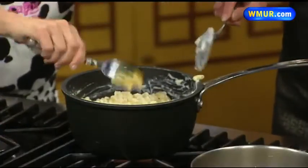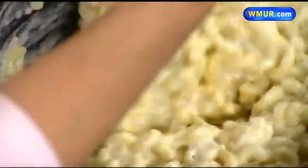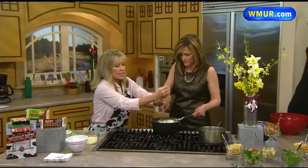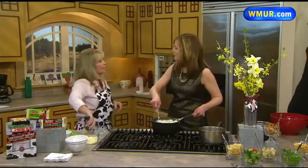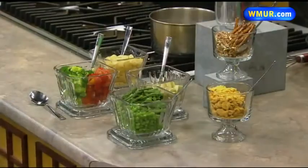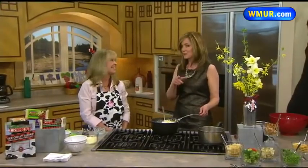I'll throw a little Dijon mustard in there, and we are almost ready to go. I love pepper — I'll put some ground pepper. Once you have this all made, you can stir in whatever you like: leftover chicken, leftover Easter ham, bacon, some crunchies on top and you are all set. Thanks so much — we are out of time but this looks delicious. Kids are definitely going to love it. We will be right back.